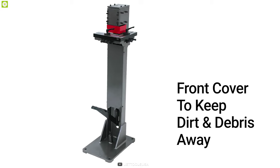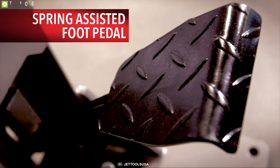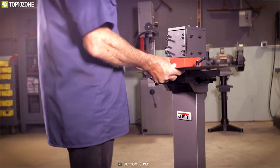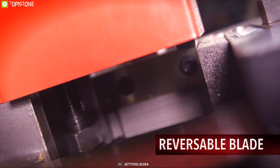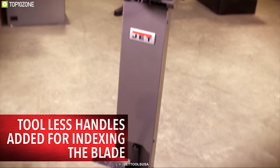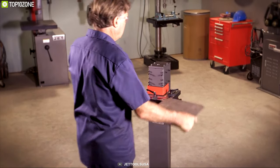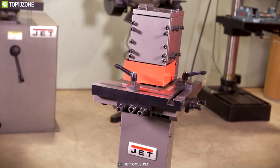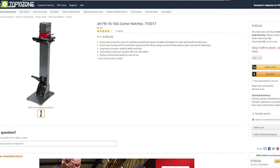It comes with a front cover to keep all dirt and debris away from the lifting spring. It also has an increased foot pedal to gain mechanical advantage, and its large base increases stability while notching. The foot pedal is curved and covered with non-slip rubber to ensure it does not move while working. The JET 16 Gauge Floor Standing Corner Notcher offers durability with performance, and you can order one from any online store.